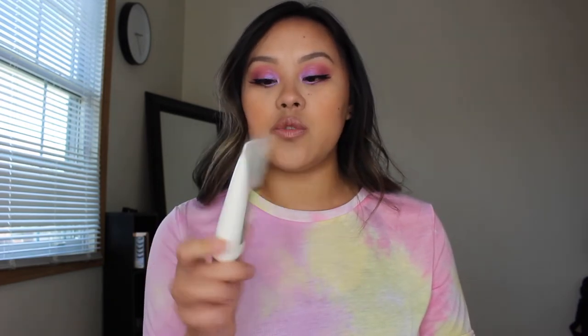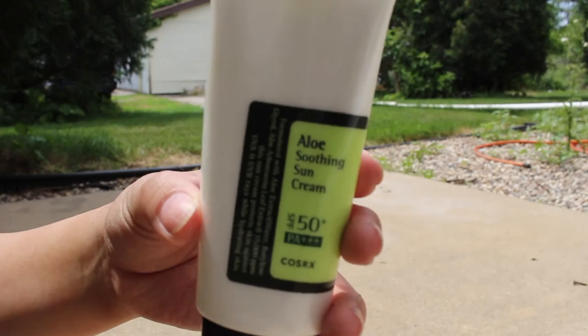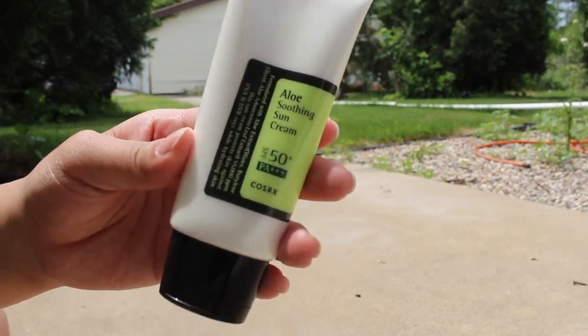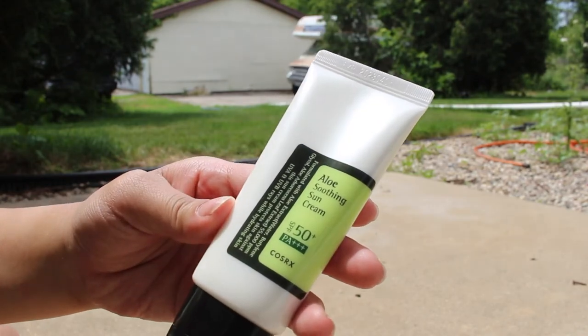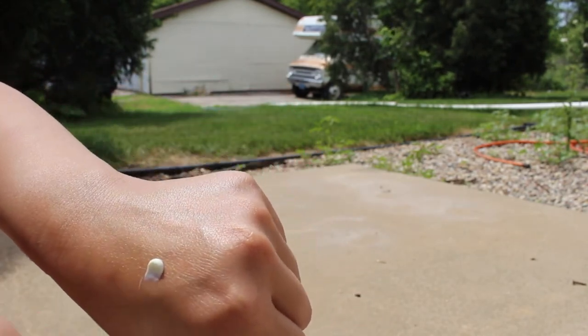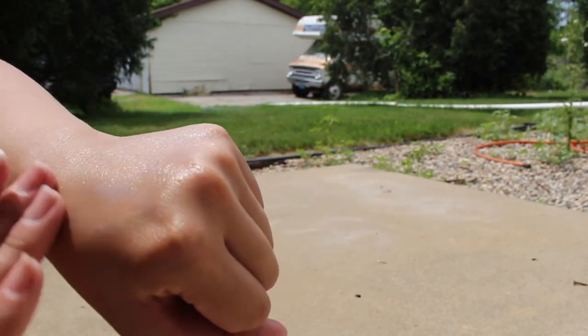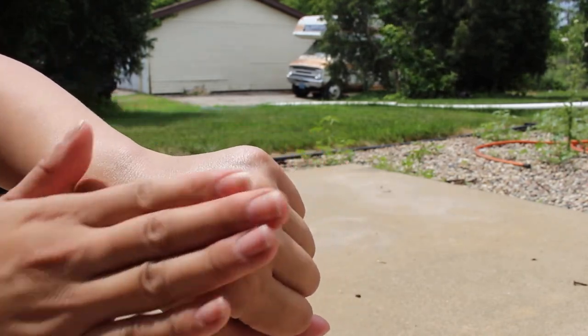The last one I tried is the Aloe Soothing Sun Cream from Correx. It is SPF 50 as well, running at $12.07. It is formulated with aloe to protect against UVA and UVB rays while hydrating your skin. I find this one is a little bit thicker than the other two and not as water-based. It does leave a little tackiness, which takes about five to eight minutes to go away — you really have to work it into your skin. It doesn't leave a white cast, but it's thicker because of the aloe extract, which is meant to keep your skin moisturized on the hottest days.